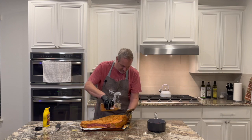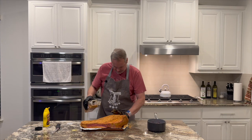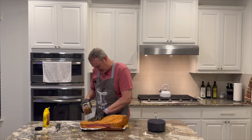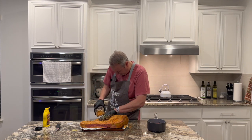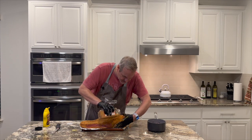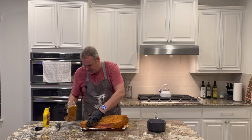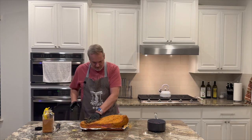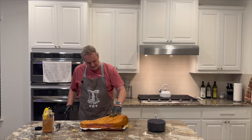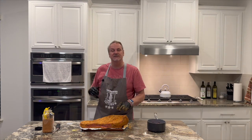So there you go — that's how you prep your meat and get your brisket ready. Got the grill ready, got it all full of lump charcoal and our smoke woods. I'm gonna let this rest for about a couple of hours until we're ready to move it out on the grill.